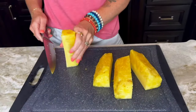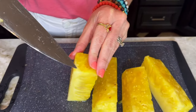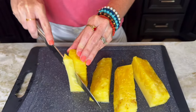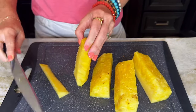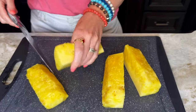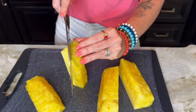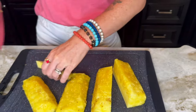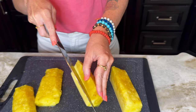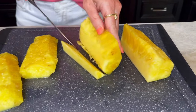Then we're going to remove the core. I like to stand it on the end — you can see there how it's a different coloration; that's the core of the pineapple. So you just run your knife straight down and it'll remove that core. It is a little tougher, so you can kind of feel it with the knife as well. Do that to each of the quarters to get that tough core removed. Be careful not to cut your finger. You can also do it on the other side at an angle to make sure you get it all removed.